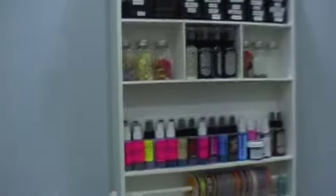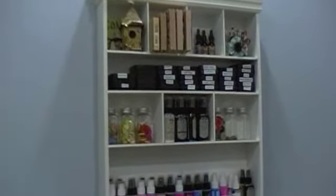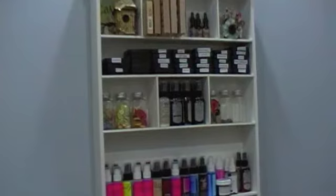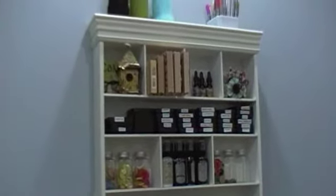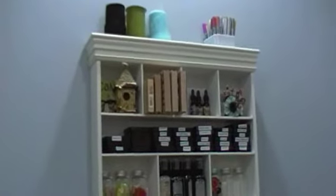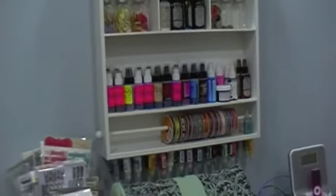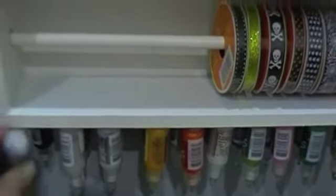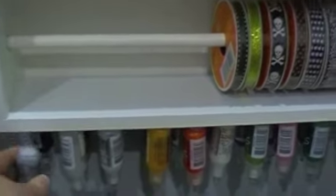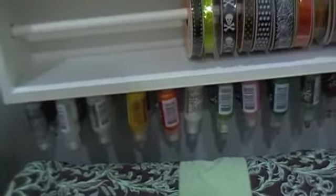On this wall here, I've got the Making Memories Embellishment Center, which I house some more sprays, my Tim Holtz Distress ink, some large background stamps, a few projects that were given to me, my Copic markers, and then some more ribbon. And what I've done here — I really like this idea — is my stickles. I've got them Velcroed to the bottom of my embellishment center so they hang upside down and they're ready to use.